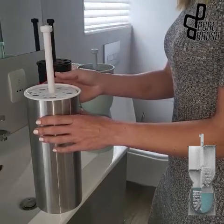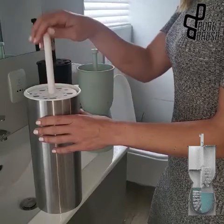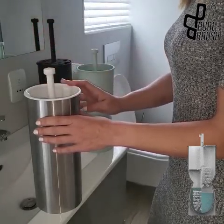To ensure the Pure Brush is clean, we recommend that the brush head remains submerged in the solution for lengthy periods. Discard the used Bus Disgust solution every 35 days and replace with a new mix.